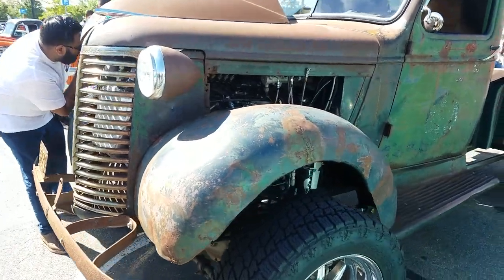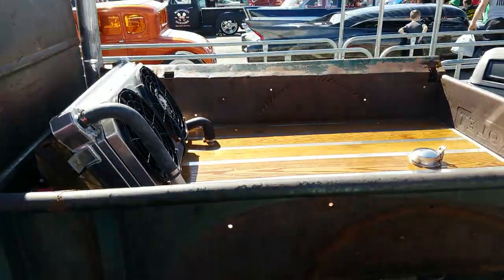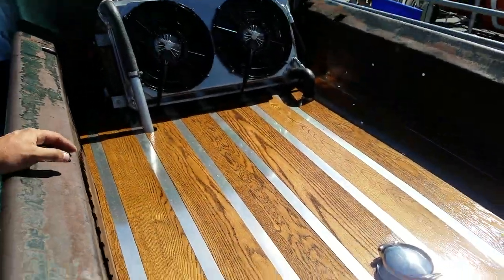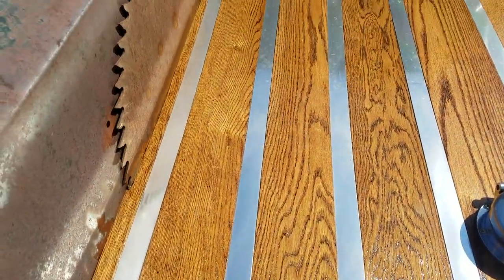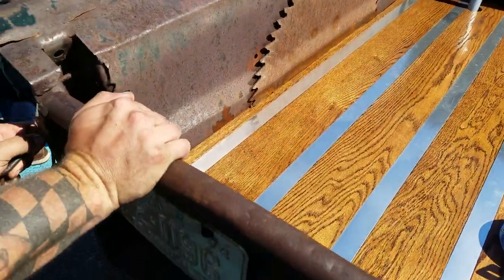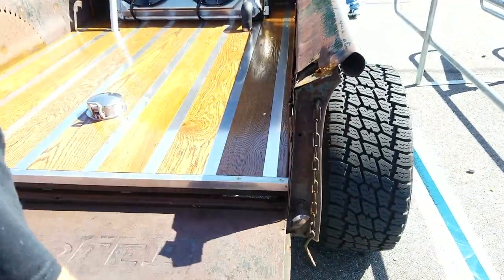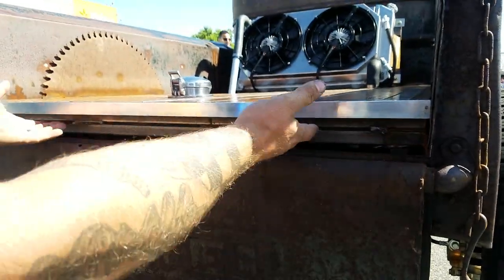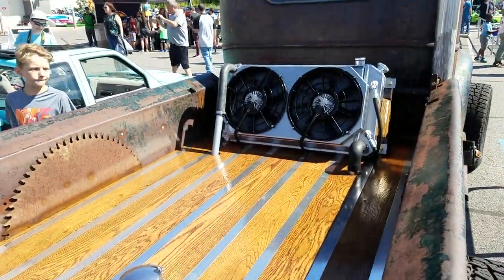So the bed's a little bit more custom than the cab. Me and my dad and a family friend did this — about 60 hours in this. This is more of a flat bar style versus the extruded strips, which are a lot simpler. If you pop this open, I made a frame for this — it's completely removable altogether. If I take the coolant lines off, two bolts on each side, I can take this all off, take the filler neck off. Custom radiator mount in the back.